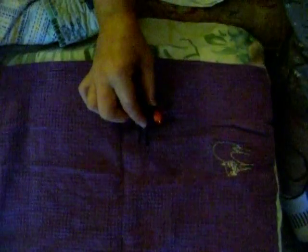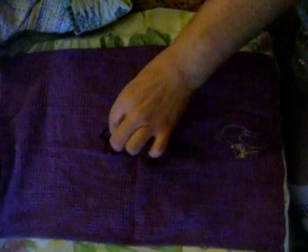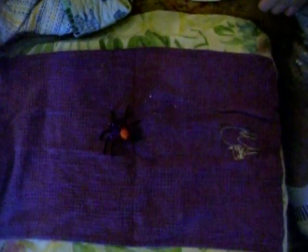And that's all you have for your spider. We have Rosie here to check it out. How's that, Rosie? Okay, that's all. And then you just attach your spider to your web any way you want.